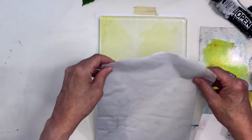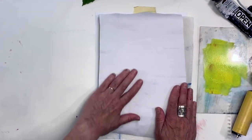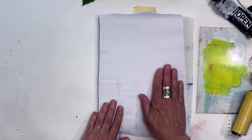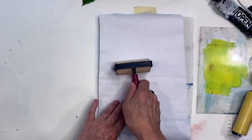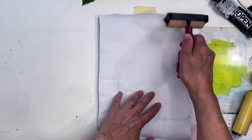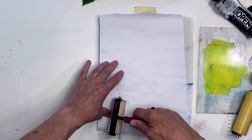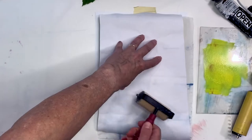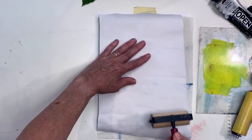With our stabilized fabric, we're going to go ahead and put this down. You can either hand print or you could use a clean brayer if you want to get a little more. The yellow is going to be light — I'm just using it as sort of a background color.